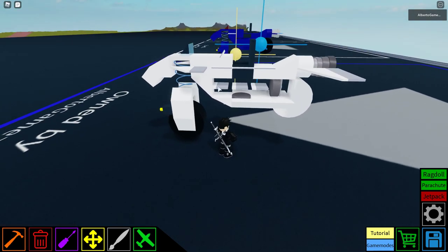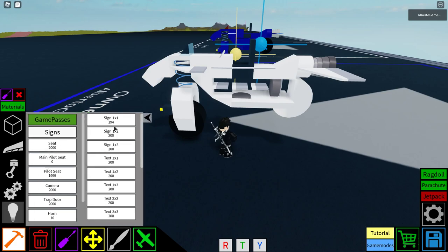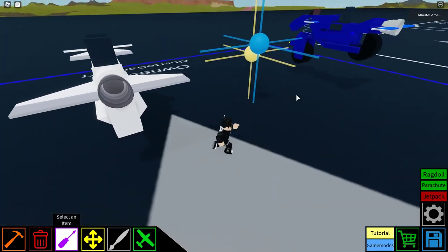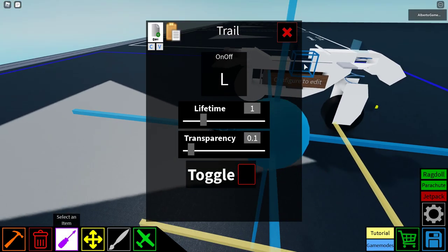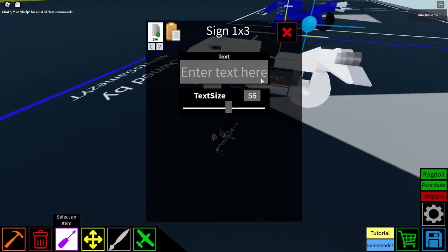Now you see you have this space in here that you want to cover up. This is what you do: you go in here and get signs. I tried with the disconnectors — it doesn't work, don't try it. Get a sign one by three. I'm saving you a lot of work here — you don't want to work with three signs, it's really hard to paint them. Set text size to one — this is what you gotta do.